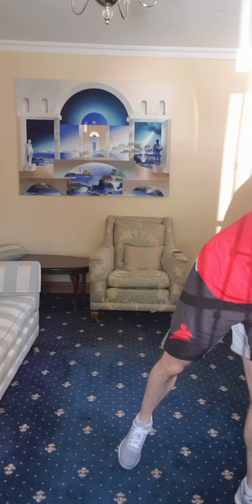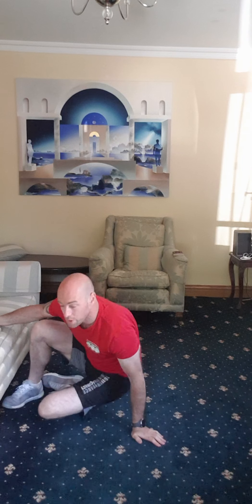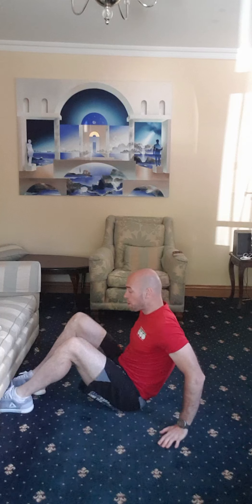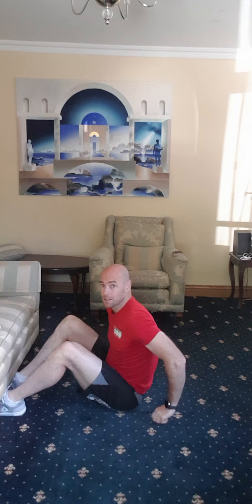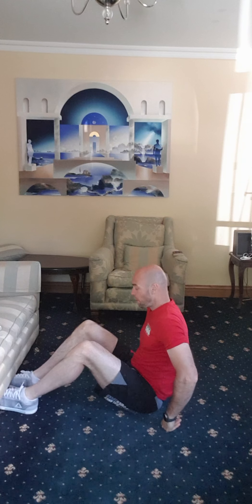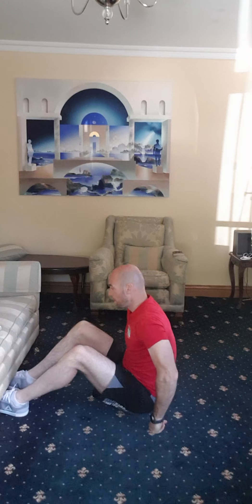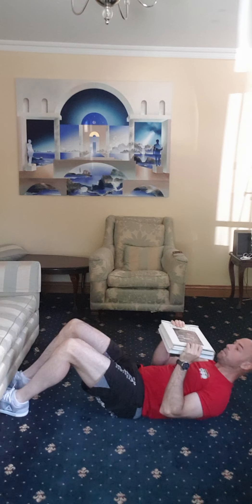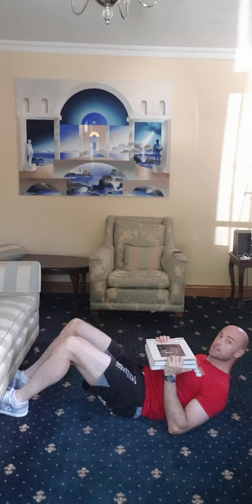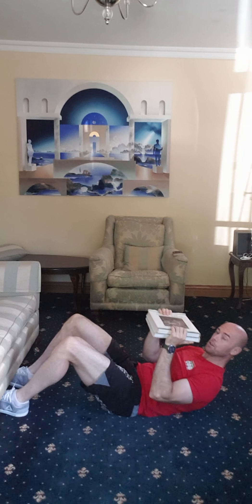The second exercise — you're going to grab yourself a couple of books. The easiest way is to find something you can pop your toes underneath, because you're basically going to be doing a sit-up with a press at the same time. If you don't have something to pop your feet under, put a bag on top of your feet or some sort of weight — it'll just make this exercise a little bit easier. Feet locked underneath, come up, press, and come back down to your chest.